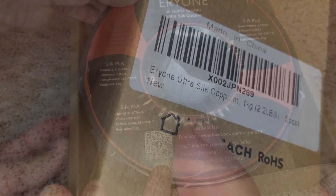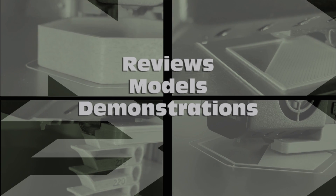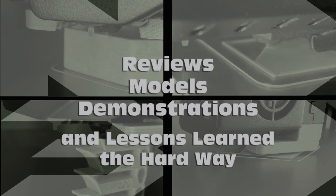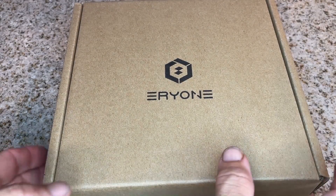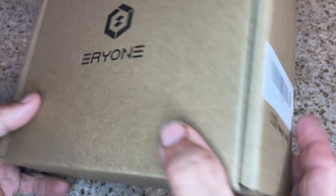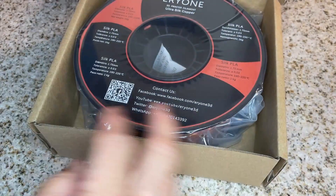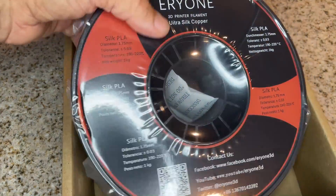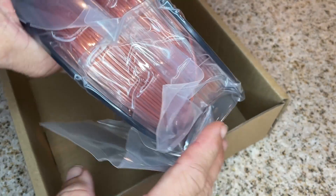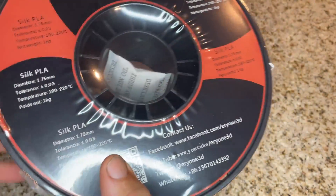Here's a look at Aerie 1 Ultra Silk Copper PLA. So I picked up some new Aerie 1 Silk Copper — something I have not tried before. I haven't done any silk filaments, so I don't know what challenges I'm up for here. But I got a promo code and I think it just looks really cool, so I'm going to give that a try.